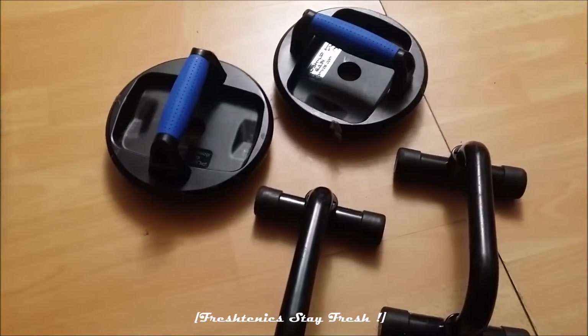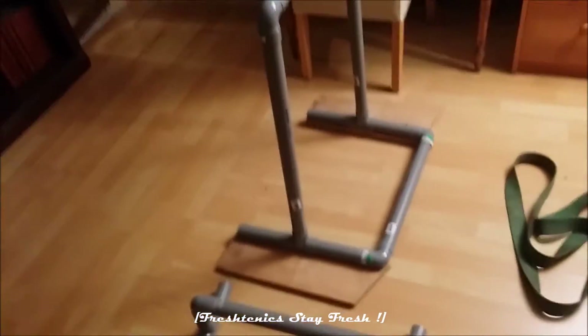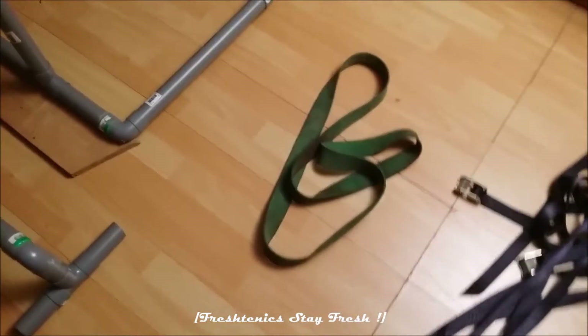All that stuff is approximately 30 dollars, and all those PVC setups are 40 dollars — so it's very cheap.